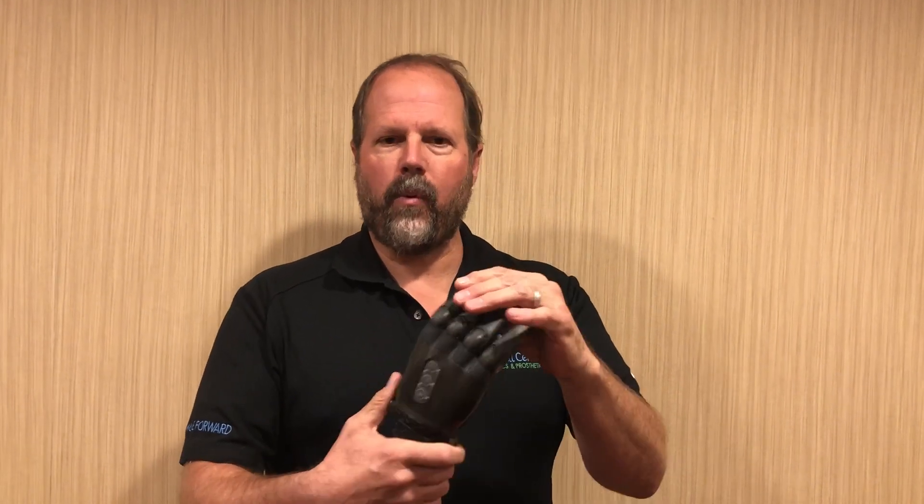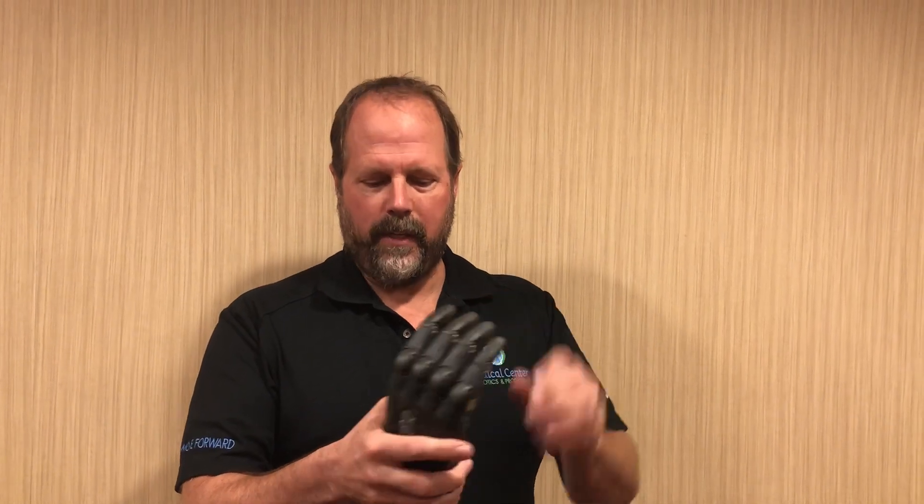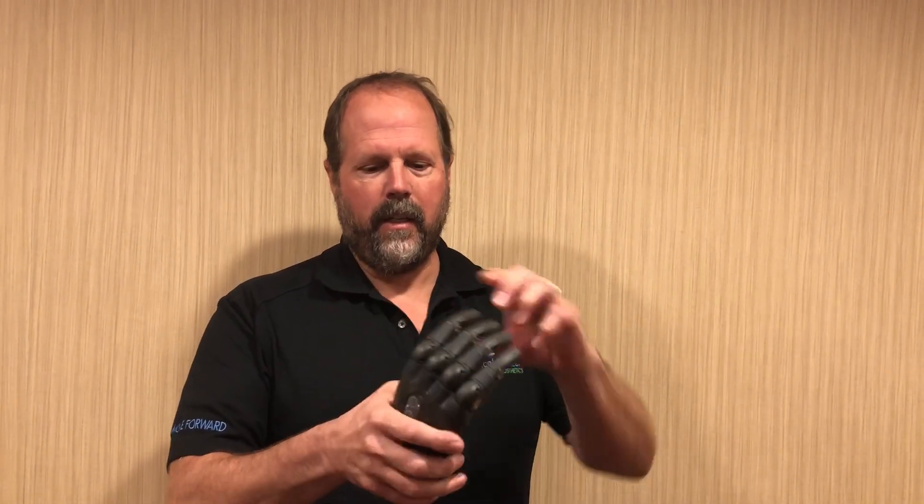Another nice feature of the hand is it has a breakaway joint at the fingers, so if the fingers get too much pressure the system can break away and it can just pop back into position. It saves the fingers and the hand from having to go in for repair. The user can just cycle the system and it'll lock back into position.